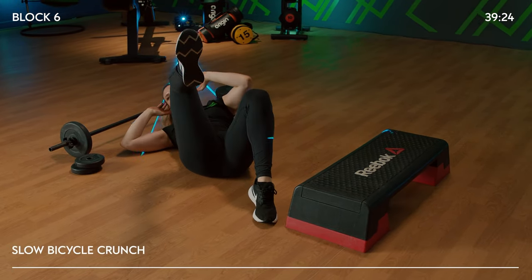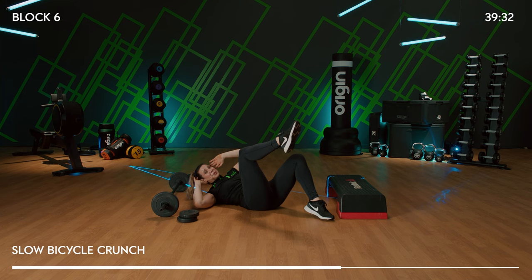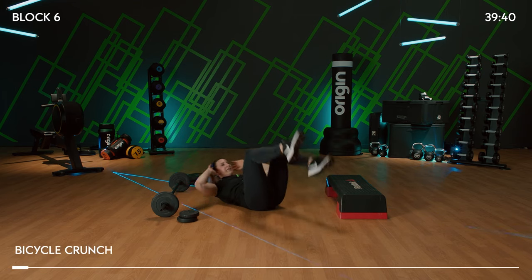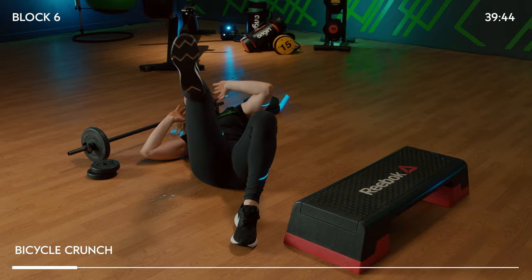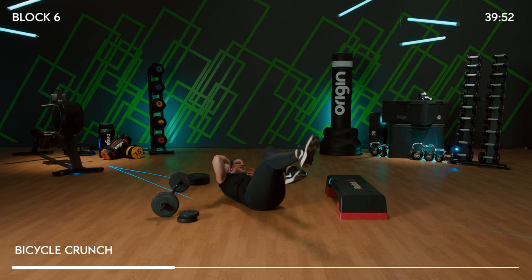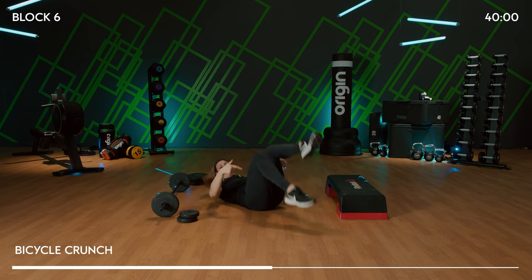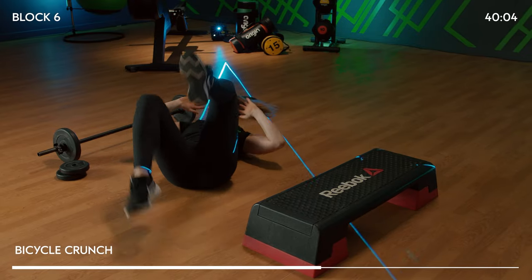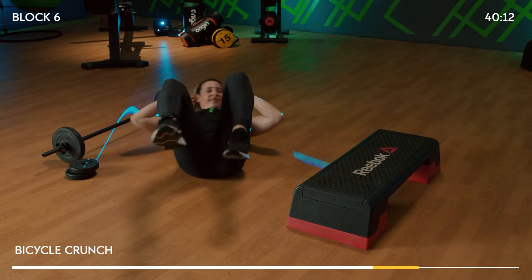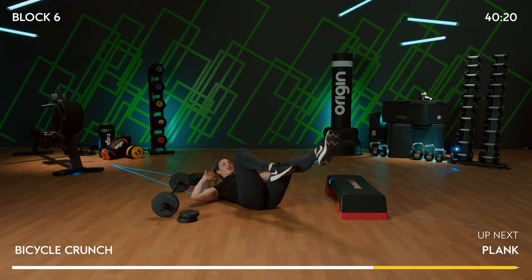Slow bicycle — bend the knees. One, two. Now this is your obliques, the side of those abdominals. Kicking in faster. One and two, one and two. Kick it out if you can — nice and long. Fast as you can: 1, 2. Can you hit double speed? Slow it down if you need to, or bring it back to bent knees and keep twisting the upper body. Come on — obliques, obliques, obliques. 3, 2, 1.